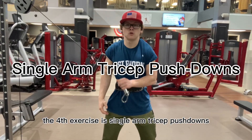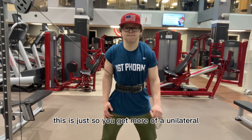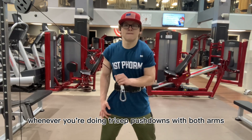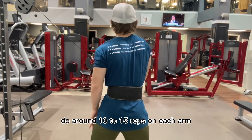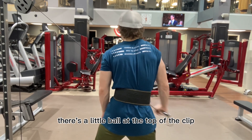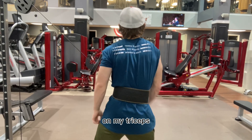The fourth exercise is single arm tricep pushdowns. This exercise is very self-explanatory — it gives you more of a unilateral feel so you are focusing on only one tricep at a time, just in case anything is uneven when doing pushdowns with both arms. Do around 10 to 15 reps on each arm. I do not use an attachment for this — there is a little ball at the top of the clip that I hold on to and go cross-body down, making sure I get a great squeeze and contraction on my triceps.